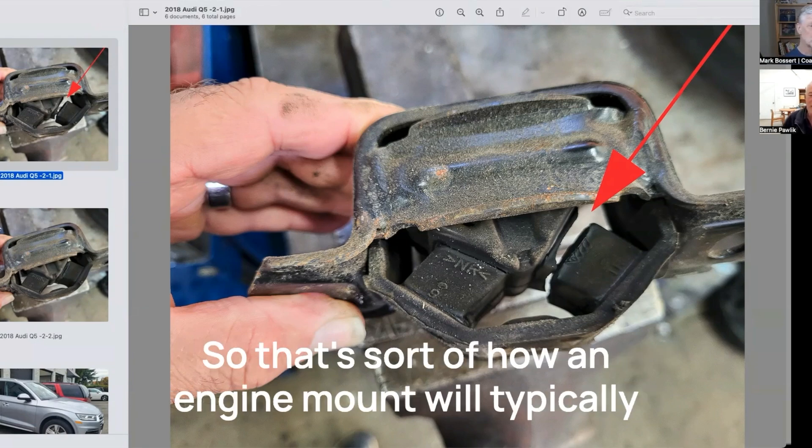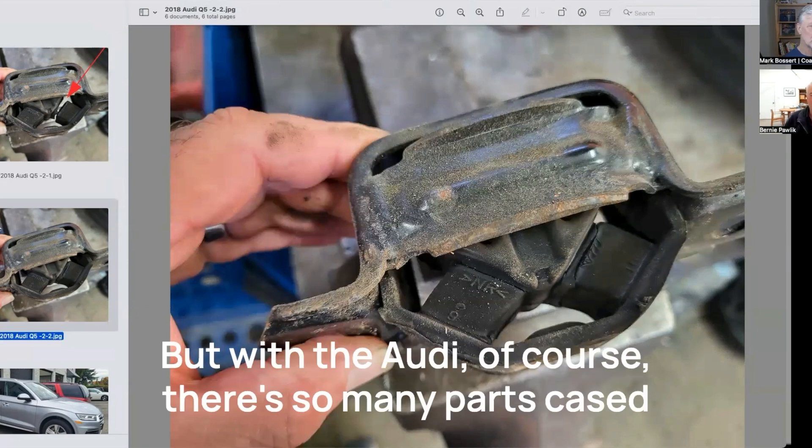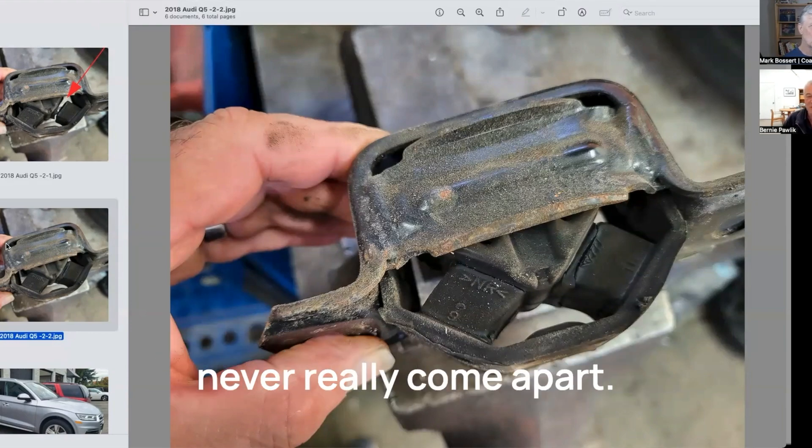So that's how an engine mount will typically fail in a lot of other vehicles. But with the Audi, of course, there are so many parts cased over — the engine mount will never really come apart in the same way.